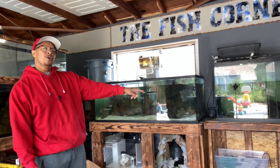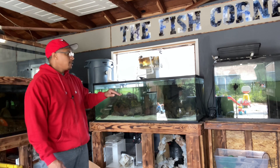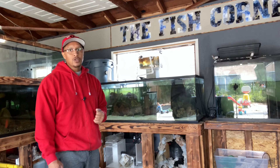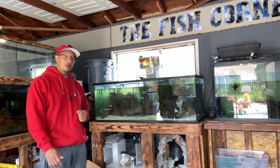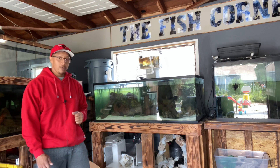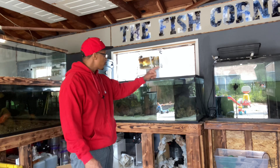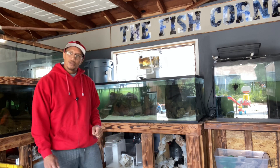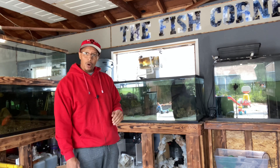Off to the side we have a 150-gallon aquarium that was home to our large Florida softshell turtle, but we're turning that back into a saltwater aquarium as well. When we bought that tank two years ago it was saltwater — we went from that tank to this tank — so when we can, we're going to build that back up to saltwater.